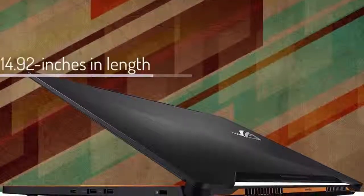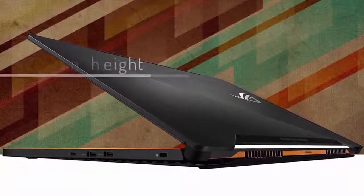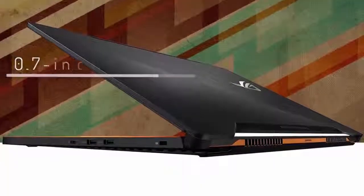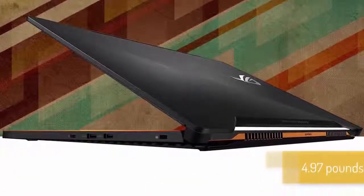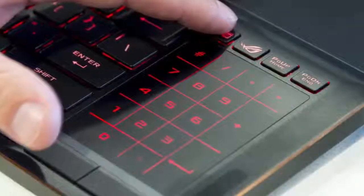From a design perspective, the Zephyrus measures 14.92 inches in length, 10.31 inches in width, and 0.7 inches in height, and weighs around 4.97 pounds, which makes it one of the thinnest and most lightweight laptops you can find on the market.